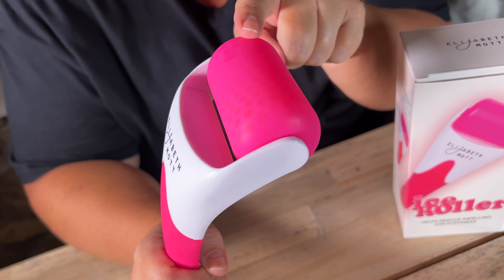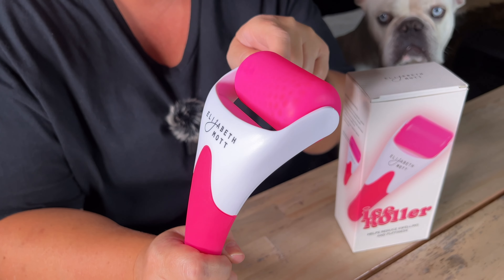I got it right out of the box and put it in the freezer right away so that I can test it out. You don't have to add water or put anything in it — it just pops right into the freezer.